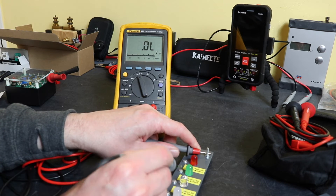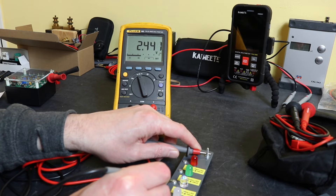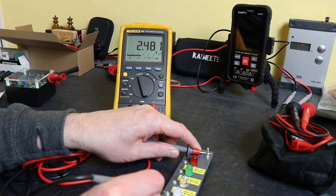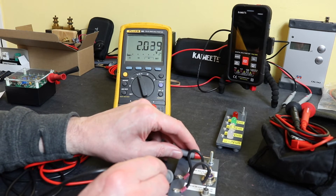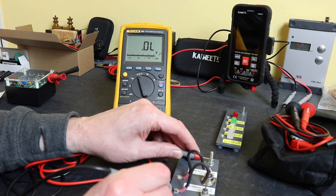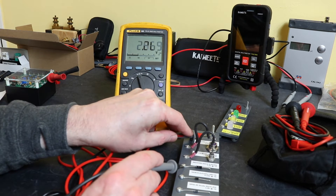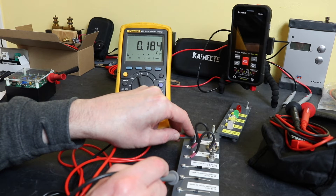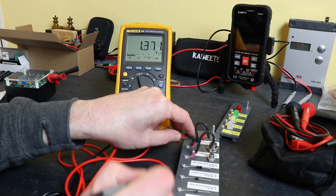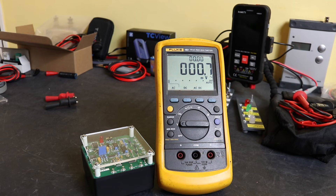Testing the LEDs — we've got readings and they are lit up; we're reading 2.48V on one. Moving to diodes: the normal diode shows open in one direction, then we flip it and get a reading. The Zener, Schottky — which should be lower — standard rectifier, and finally the amber LED all give readings and light up. Diode tests all completed with no problems found.